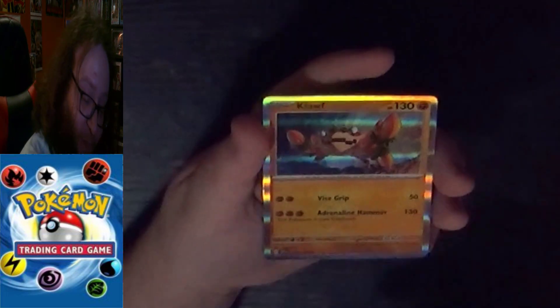I still remember when they teased Klawf for the game — he looked giant. I don't know why they didn't stick with him being a giant. But he was just so small.